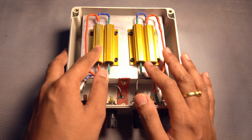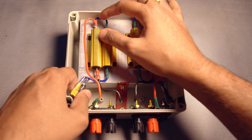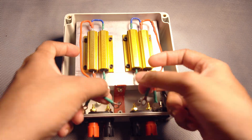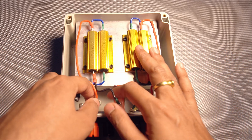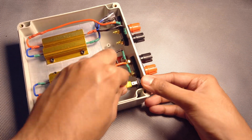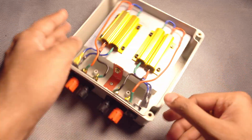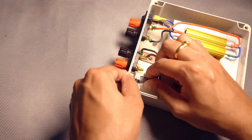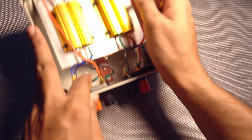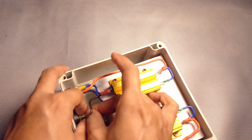I soldered all the wires as per the connection shown on the whiteboard. These two ends are connected, and these two ends go to the switch — if I switch it on it becomes 4 ohms, if I switch it off it stays as 8 ohms. These are the banana jack terminals. The same goes for the other side as well. Now let us connect everything.